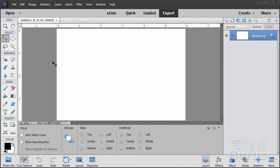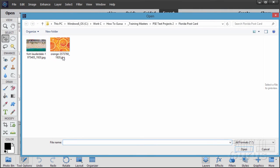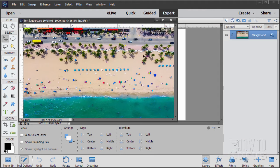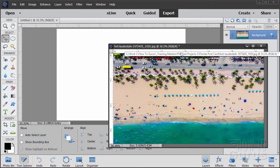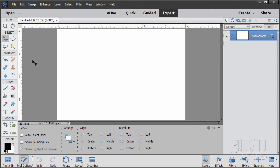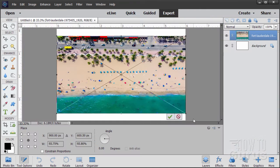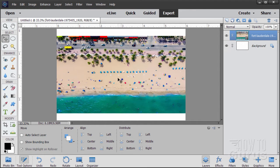Now let's bring in our background. Go to File > Open. This project uses two images and you'll find links for these on my projects page — there's a link in the description. I'll open the beach picture. To get this into our project you can either open it and drag it over, or use the Place command. Let me show you the Place command version: File > Place, grab your image, choose Place, and it brings it right in.